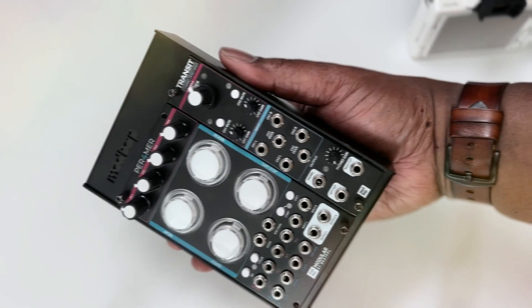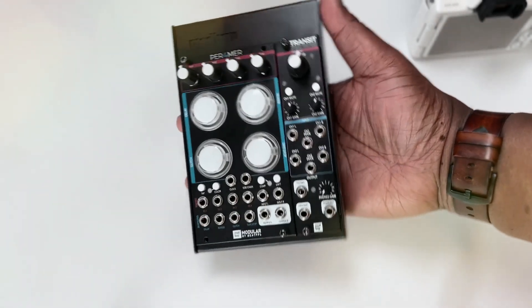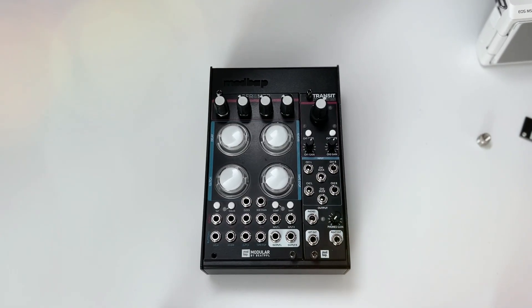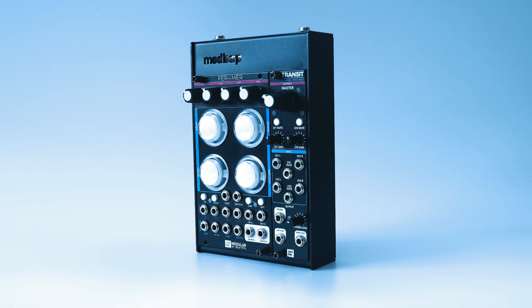Can't wait to see Transit in cases out there. And for those of you that have the Modbapp Pod 20 with Performer, you can go ahead and put this 6 HP directly in there and have a nice little neat compact effects unit for tabletop. Together that's 20 HP and a nice little neat case.